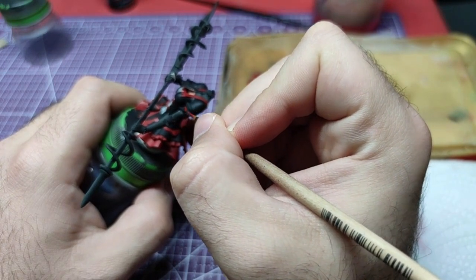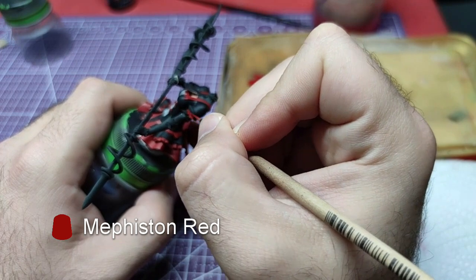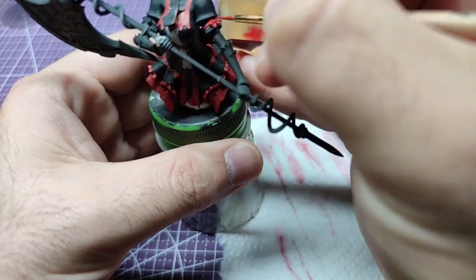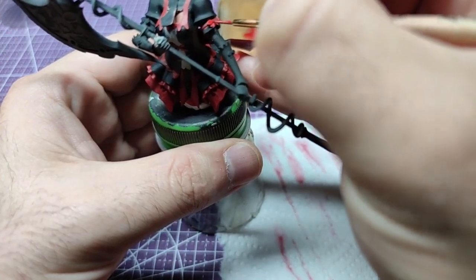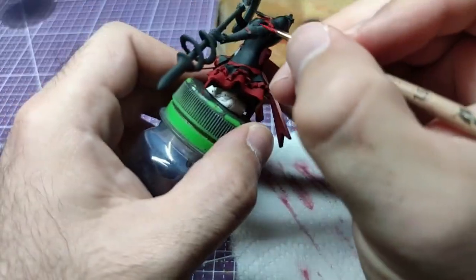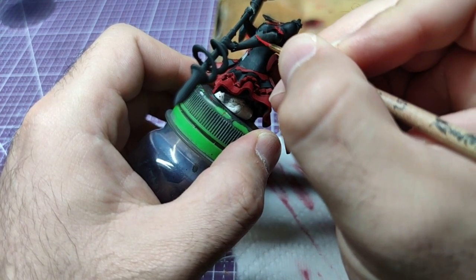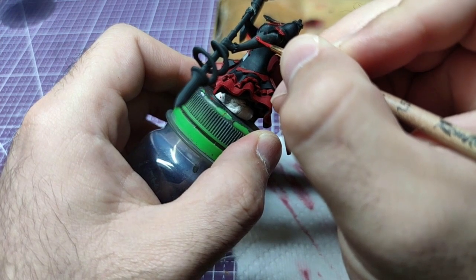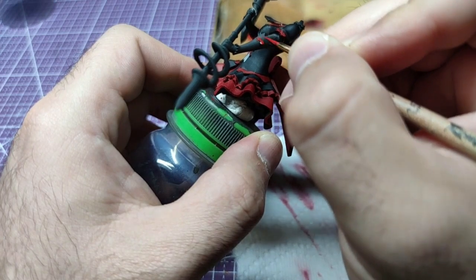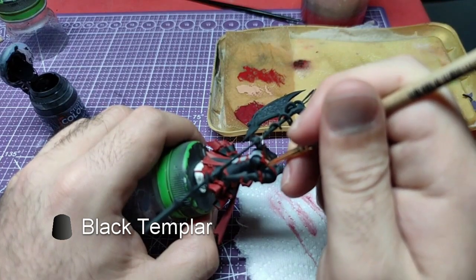With the main body complete, we shall now move to the arms. Using Mephiston Red, we will paint the bows and the cloth around them. We will then use Black Templar to paint the belt to hold them in place.